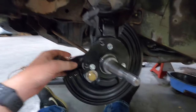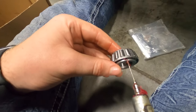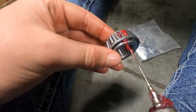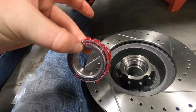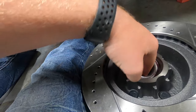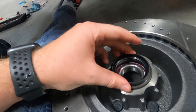I got everything tightened down and ready for the rotor to go on. So I'm going to go ahead and pack both the bearings with grease. I'm just pumping them up now — I got a needle and I'm just pumping each roller up. I've already done all of them; this is just the last one. I went ahead and put some extra grease on the outside. I'm going to go ahead and set it in. And now I'm going to go ahead and hammer the seal in.